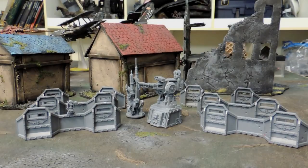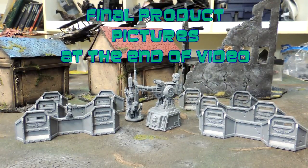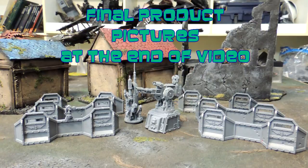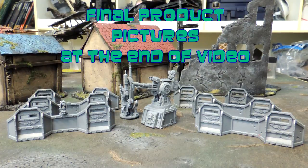Hey guys, welcome to another Four Realms of Chaos video. Thank you guys for watching. This is going to be a tutorial on how to paint an Aegis Defense Line. We're doing an Icarus Lascannon and a comms relay. So if you guys like the video, please remember to subscribe by clicking the little Cthulhu annotation in the top right and thumbs up.